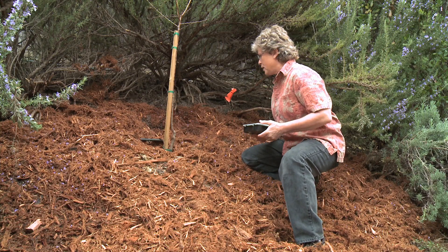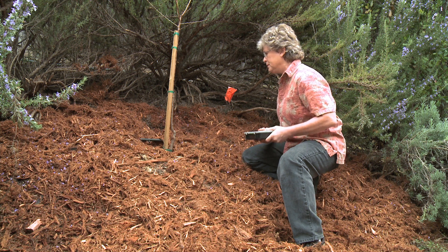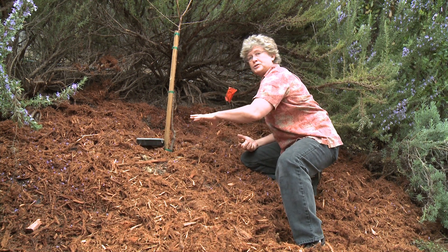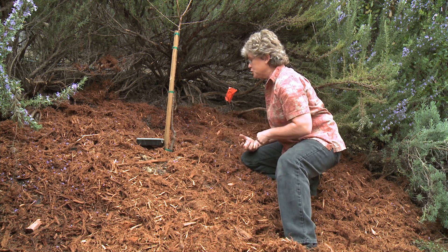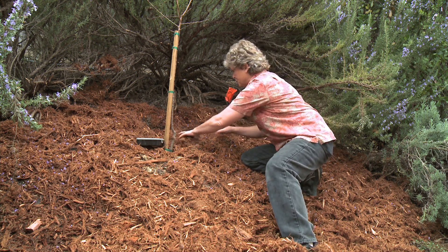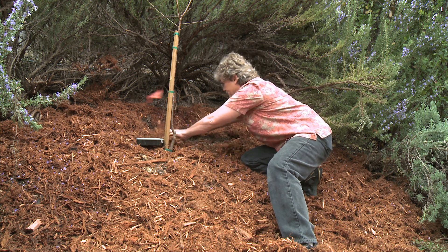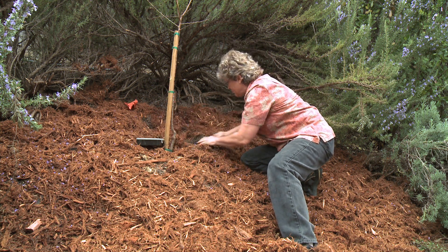Now that the water's off, we've got our flag here so we know where the problem is. We've got our little first aid kit — it's got some extra emitters, some goof plugs to fix holes, and a connector — all the tools we might need. So let's pull this out, pull the mulch away, and see what we've got here.